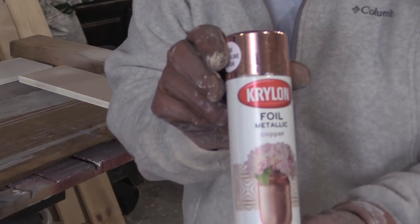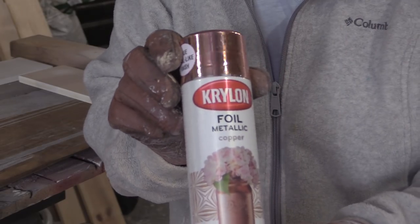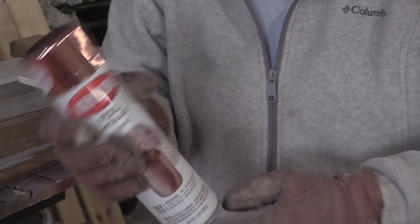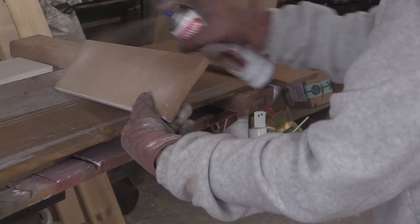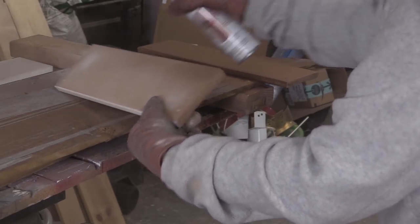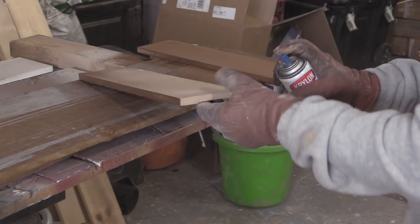Then I found this paint — this is foil paint by Krylon, and look how shiny it is. I was really hopeful that it would be this shiny on the stall sign, so I painted each of the signs with a coat of the Krylon paint.